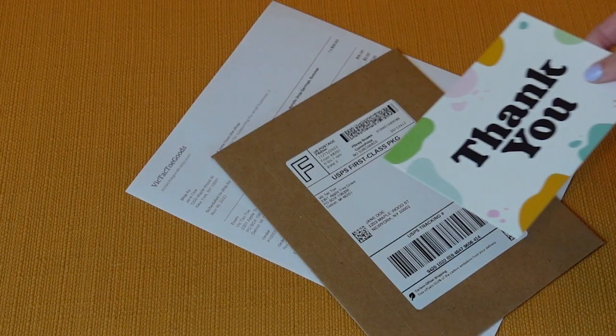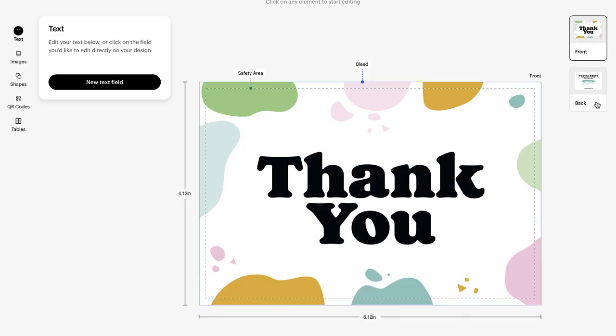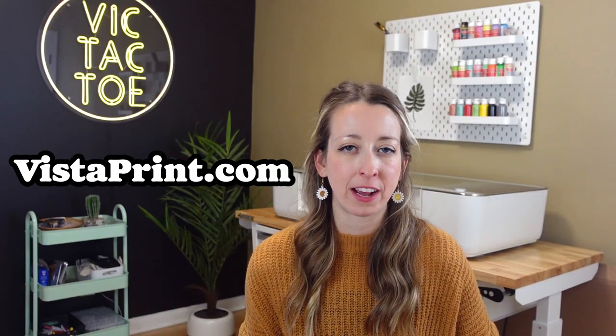I like to include a thank you card just to show my customers how much I appreciate them. On the front, I have a design that matches my branding that says thank you, and on the back I have a discount code the customer can use along with my social media info. These I have printed at vistaprint.com.